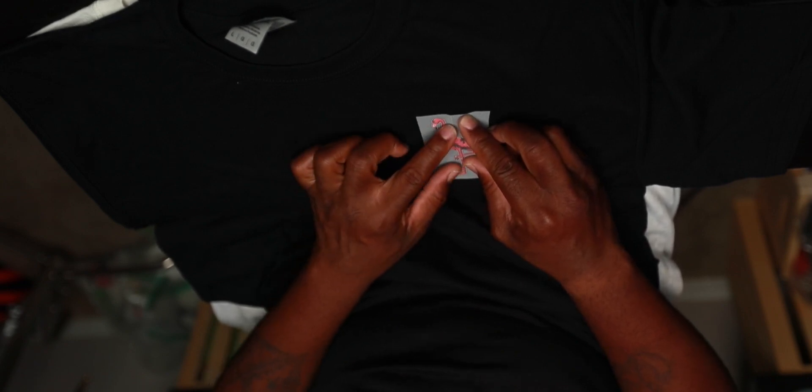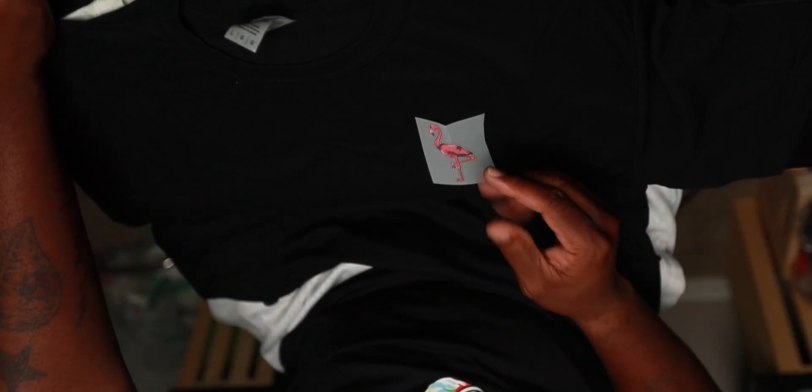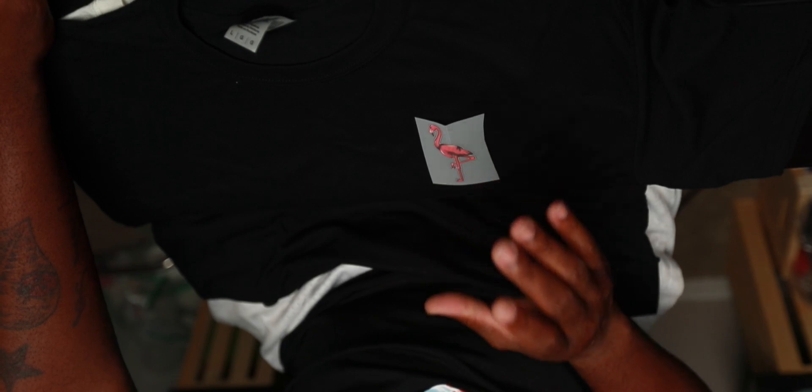This is going to be the spot where you go ahead and heat press. Now depending on your heat press and the vinyl that you're using, in my case I am going to be doing 320 degrees Fahrenheit, and I'm going to be doing it for non-pressure, and I'm going to be doing that for 15 seconds.